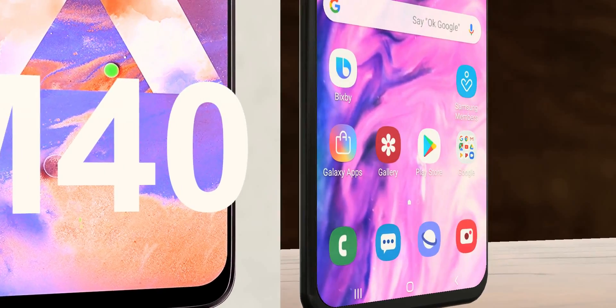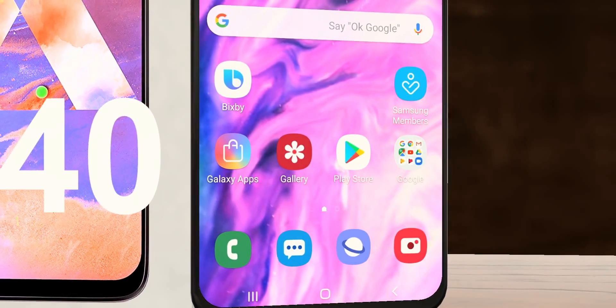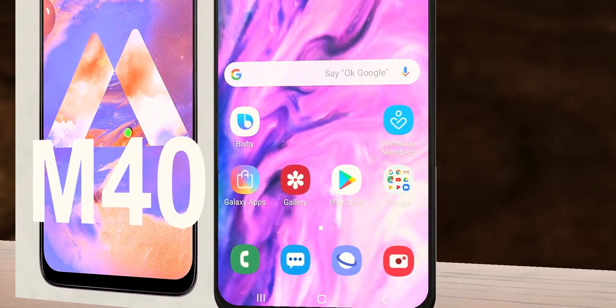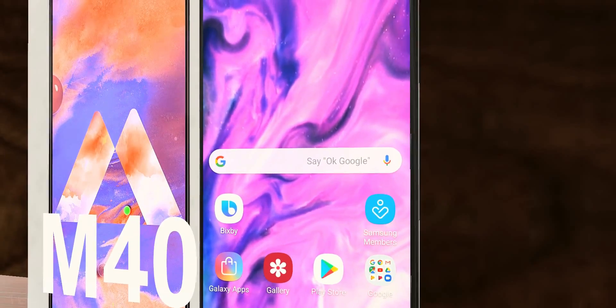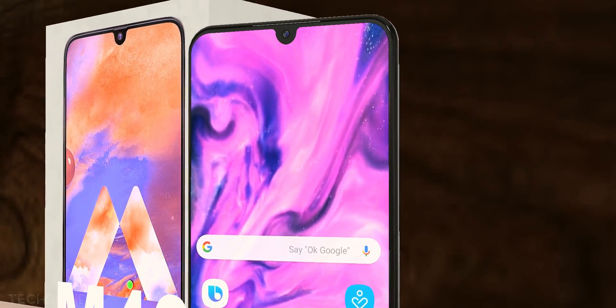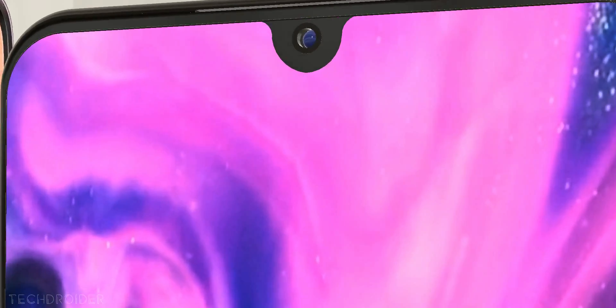Got some exciting news for you all. Starting with the Samsung Galaxy M40 — there's legit news from Sam Mobile: the Galaxy M40 is coming with 128 gigs of internal storage and a 5000 mAh battery. That's exciting because Samsung is no longer compromising on battery size or storage.